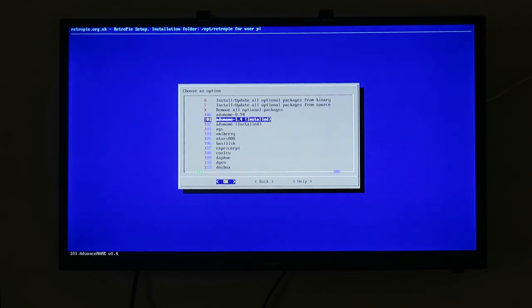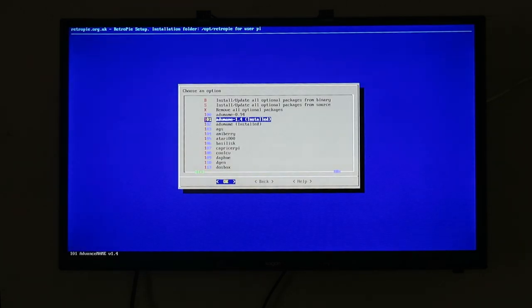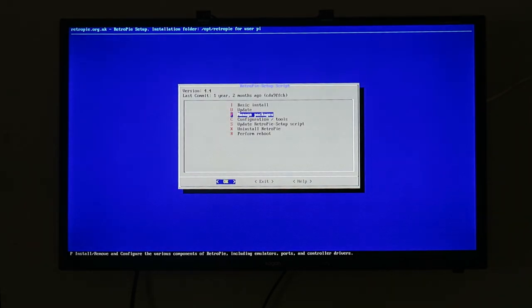From there, simply go to Advanced MAME 1.4. The option may say 'Update from Binary' if it's already installed, but otherwise just click 'Install from Binary' and it will start to install. Once that's installed, you just have to upload your ROMs to the ROMs folder.